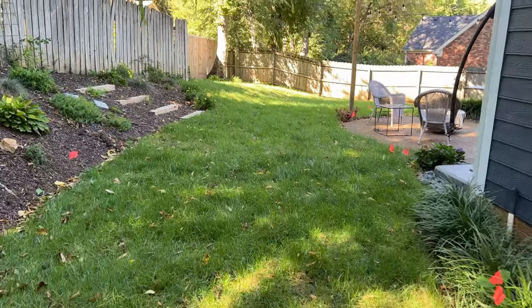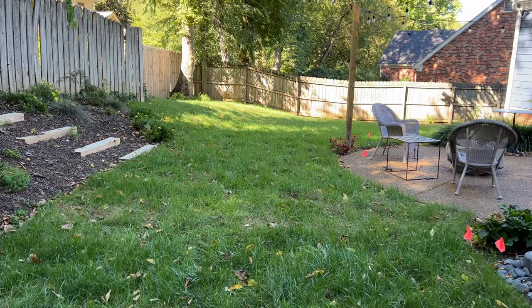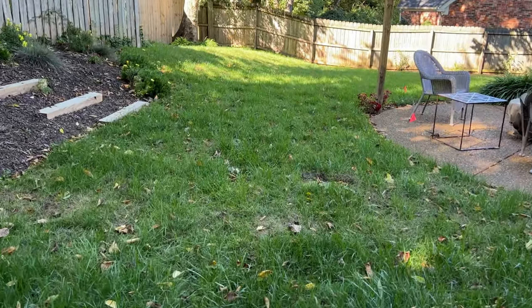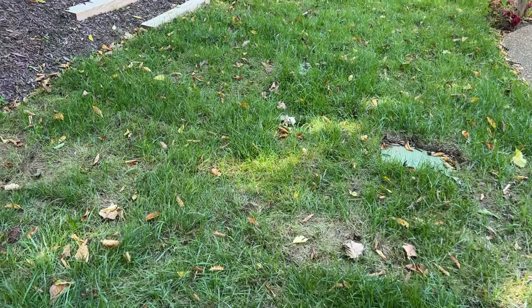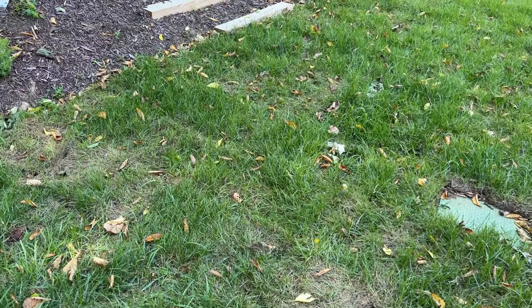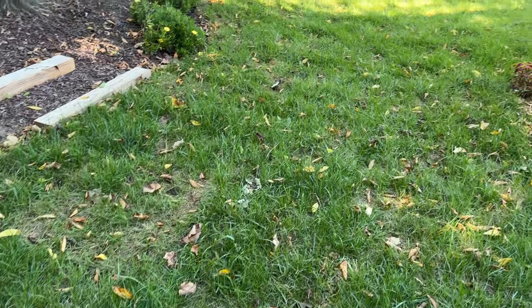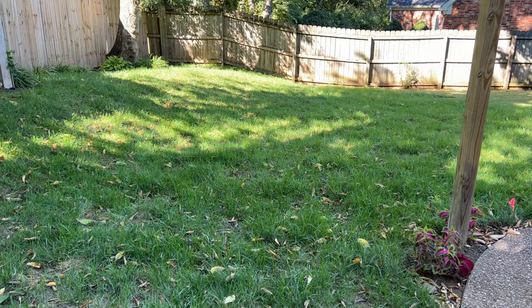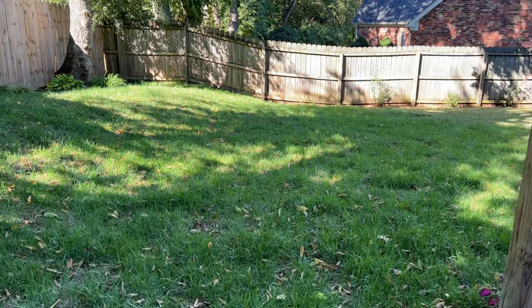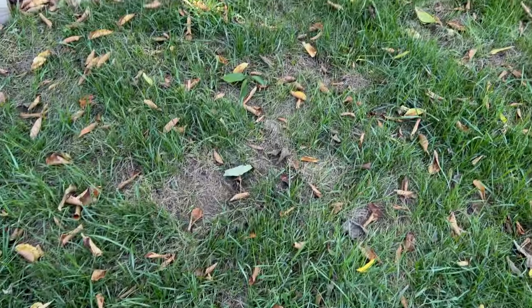From this angle it looks amazing, and I think we're getting some really good growth right in here. It gets a little dicey over in this area, and I think this is where we get a lot of sun exposure during the day. When we were hitting 100 degrees a few days ago, I think that's where we had a lot of stress.